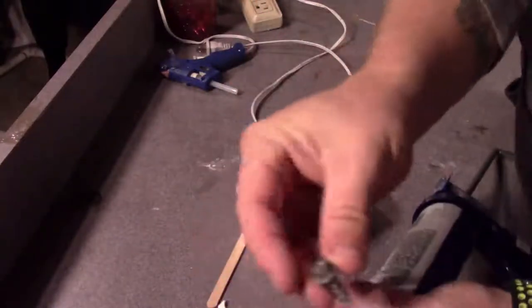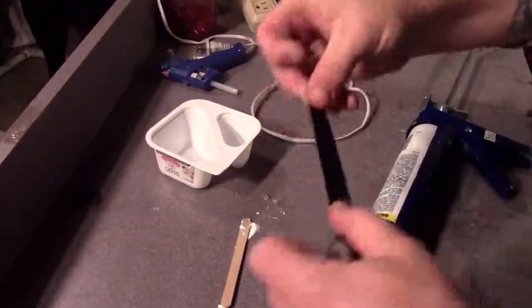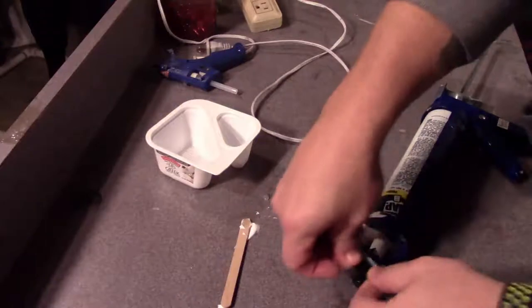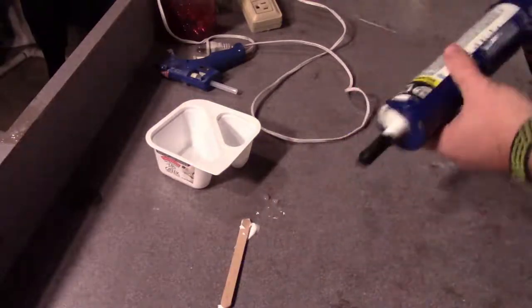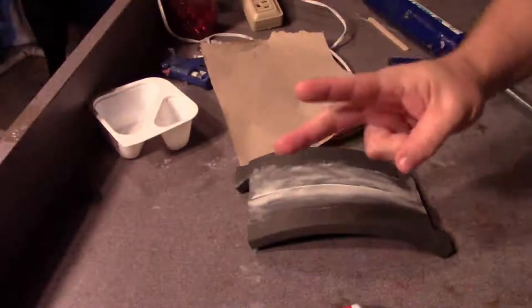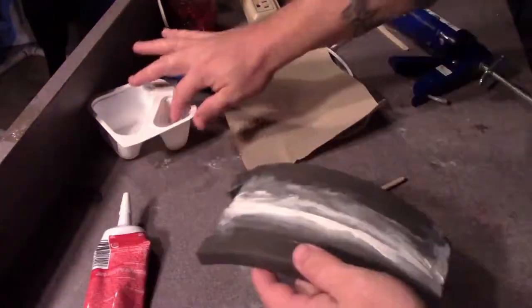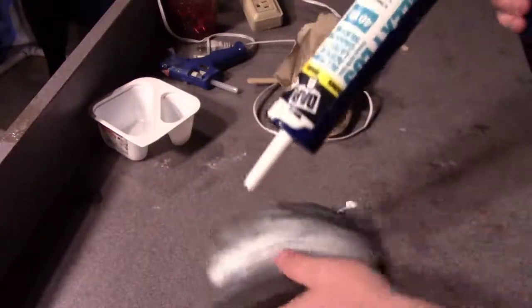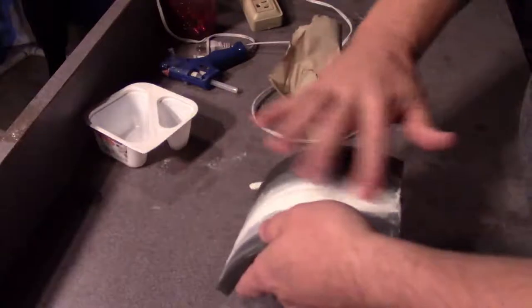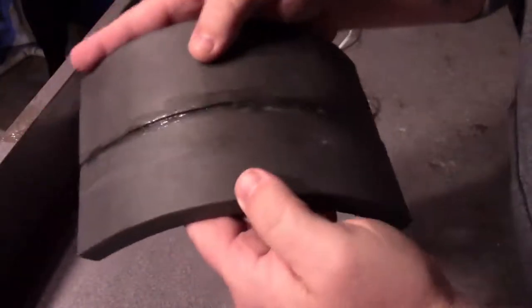Now we're going to try the acrylic latex caulk. If you've never used a caulking gun before, there's a spout cutter on the handle — cut that off, and most will have a membrane to puncture. Use your thumb to push the plunger back to move freely, or use the trigger to move the plunger forward. Don't forget to click the thumb button to release pressure or it'll keep dripping out. Smooth it out with a popsicle stick and a wet finger to feather it in. Don't forget to plug the tip of your tube when done or it will dry overnight — I put a big bolt in it and cover it with duct tape. We'll give this 24 hours to dry and cure, then come back and do a second layer on all of them.